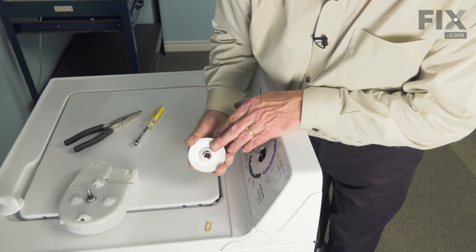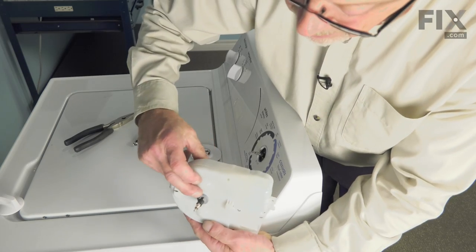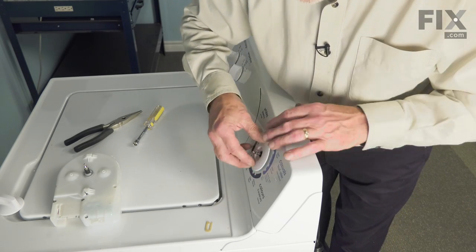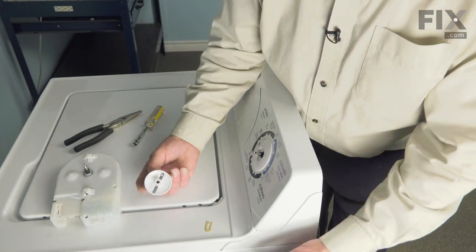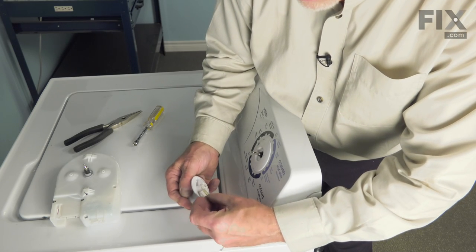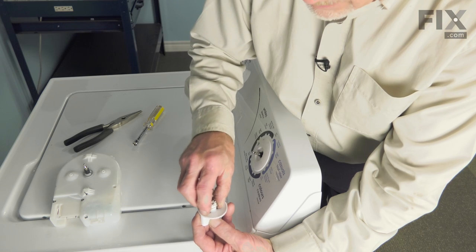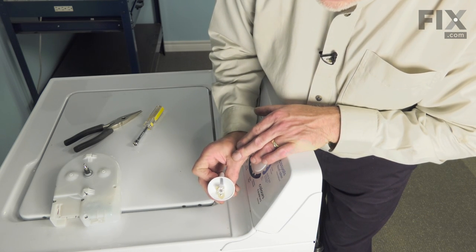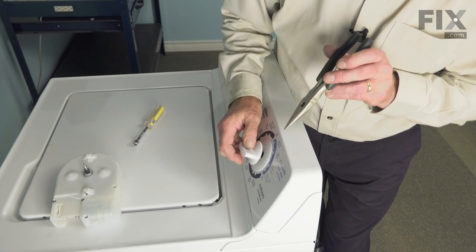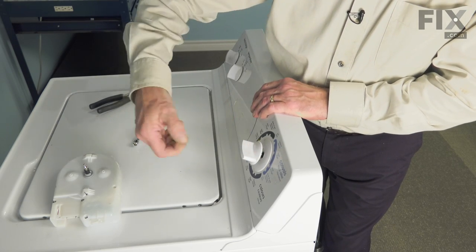We can now reinstall the knob skirt. You'll note that there is a little index tab — line that up with the opening on the front of the timer. We'll need to match the notch on the hub of that timer shaft. Press it in flush. Next, we'll take the knob and you'll note that there are two slots on either side. We'll take that retaining clip and fit it over those slots. If you just push it on about that far, slide the knob onto the shaft. Then we'll reach in with our pliers and just push that clip the remainder of the way on. That will engage the timer shaft.